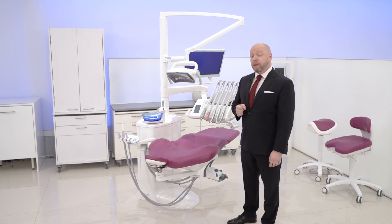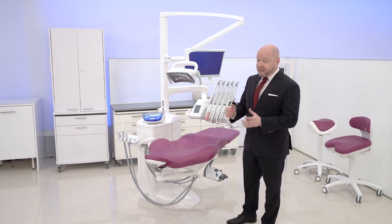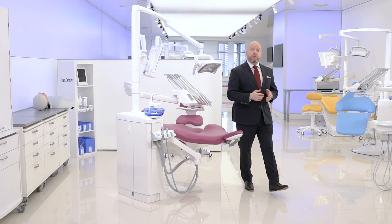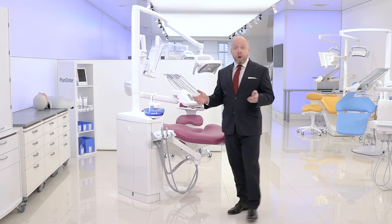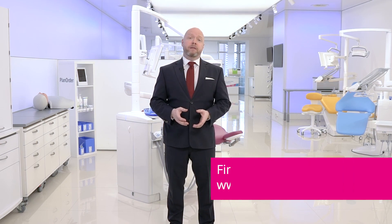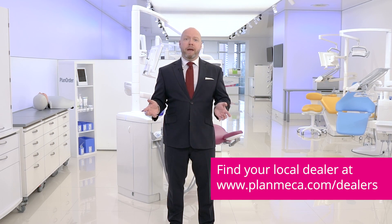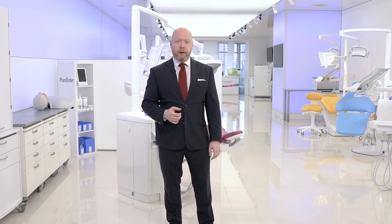And that's it really — a brief overview of our most popular dental care unit. If you have any questions, don't hesitate to contact your local dealer or visit our homepage at planmeca.com. Thank you for your time.